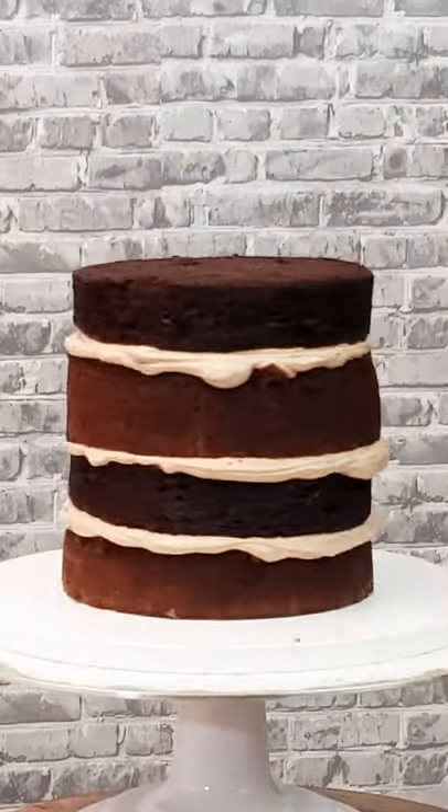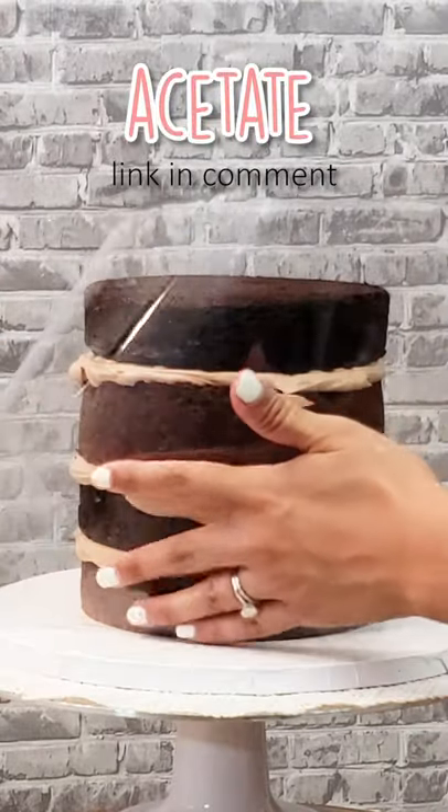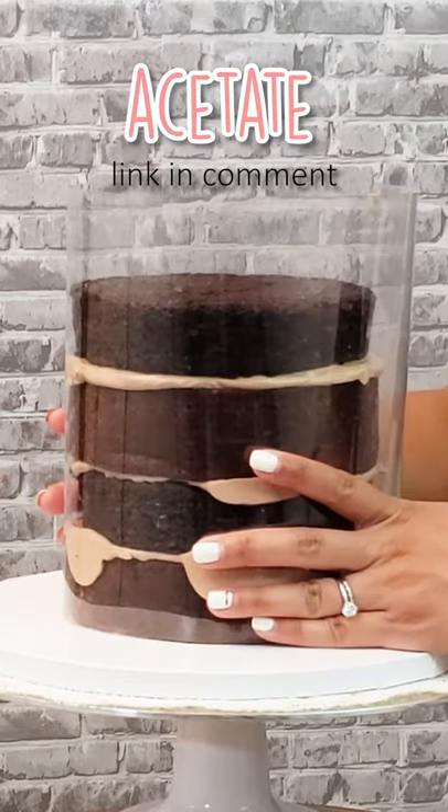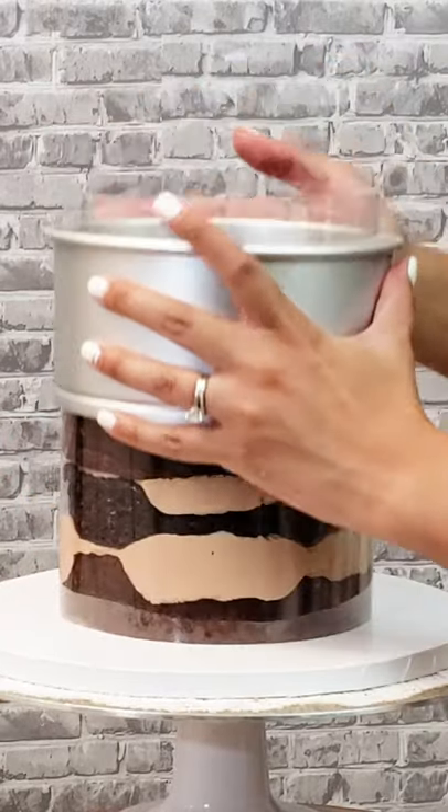And that's it. Just kidding. Now you want to use a food grade acetate sheet, which will be linked in the comment section below. Wrap it around your cake nice and tight and hold it in place before adding the cake springform pan.